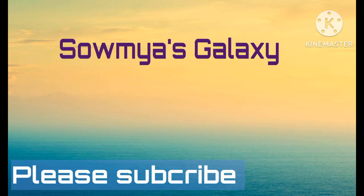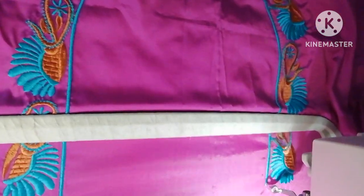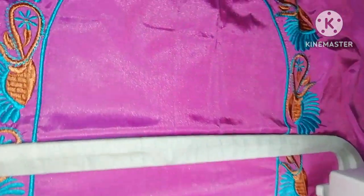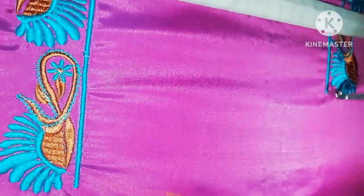Hello everyone. Welcome to my channel Soumyas Galaxy. This is a very important event. This is our 3-parts design. The 3-parts design we have covered in previous videos.